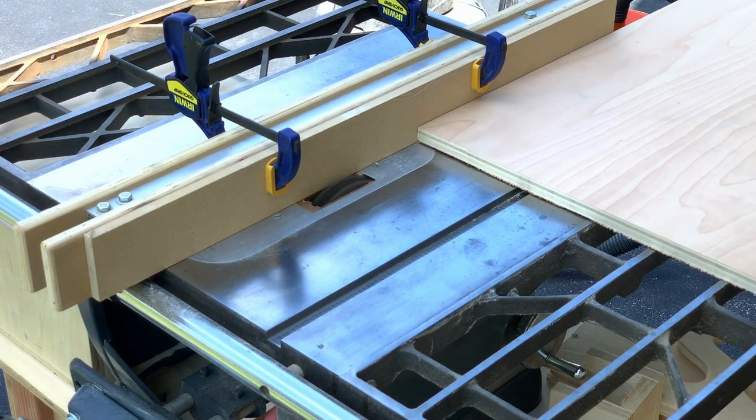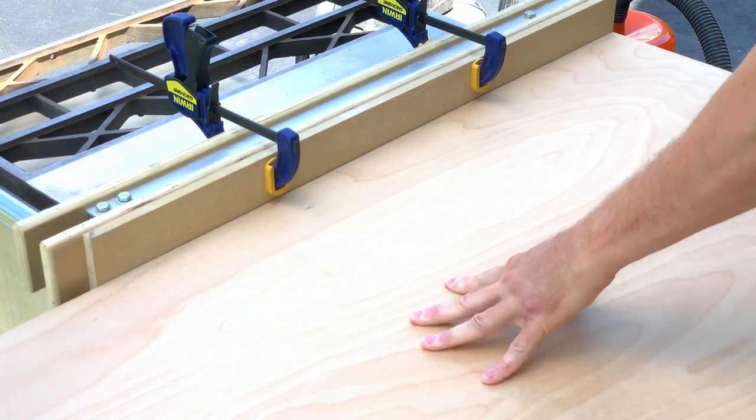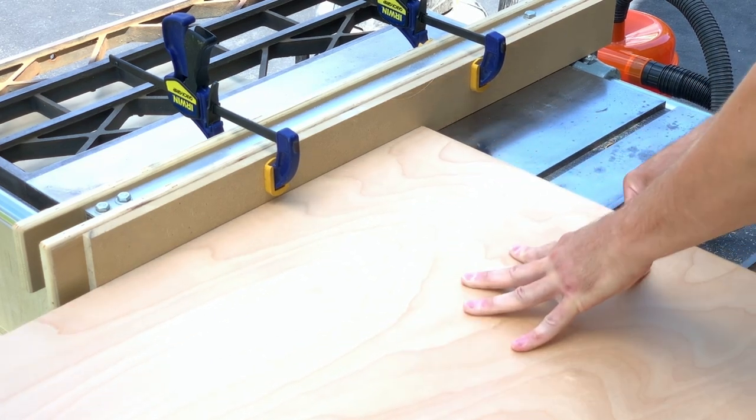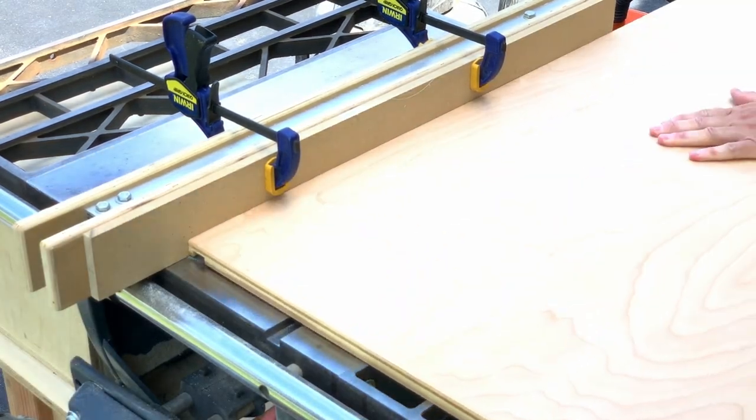The plywood was two feet wide, which wasn't wide enough for a table. So I talked to my woodworker father-in-law and came up with a plan to securely attach 1x6s with half lap joints to the perimeter. This will widen the surface and provide a solid wood edging to boot.